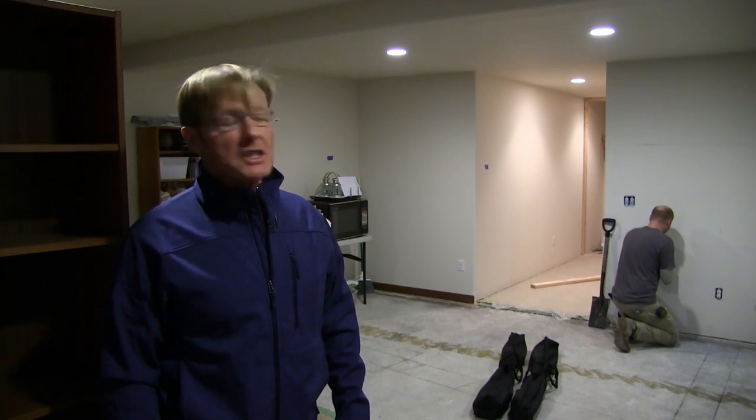Hi, I'm Ron Palk, designer of the Palk Workbench. We're putting a second kitchen in the lower level of this brand new home. The people are living here, so we have to keep it really clean while we're here.